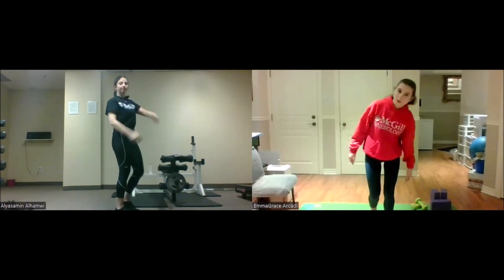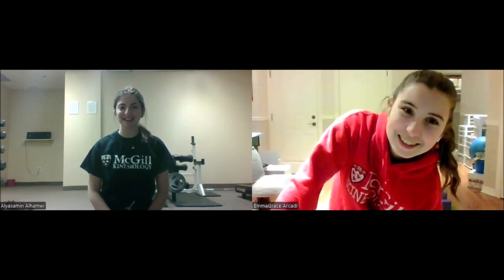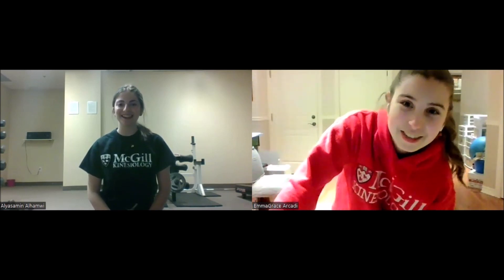All right, great work everyone — that's it for this workout. We hope you enjoyed yourself and you're as sweaty as we are. Thank you for watching, and don't forget to stay active. Bye!